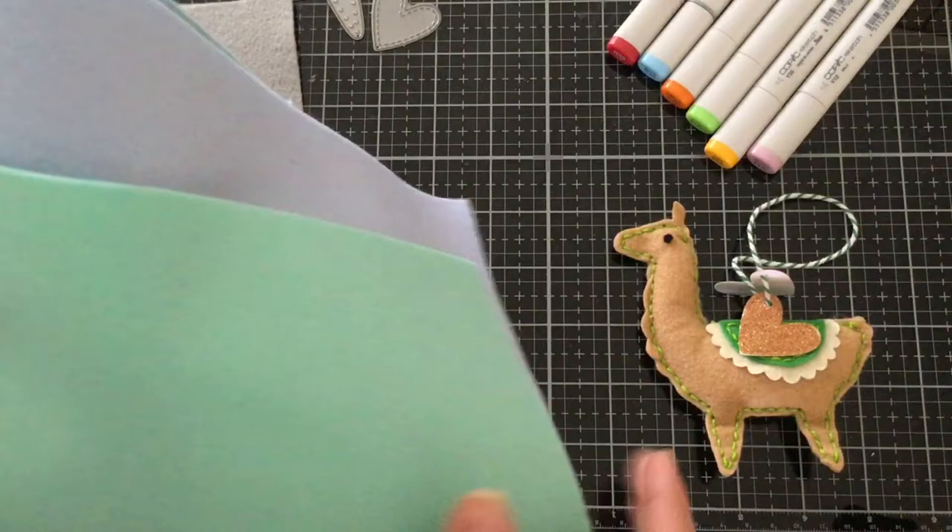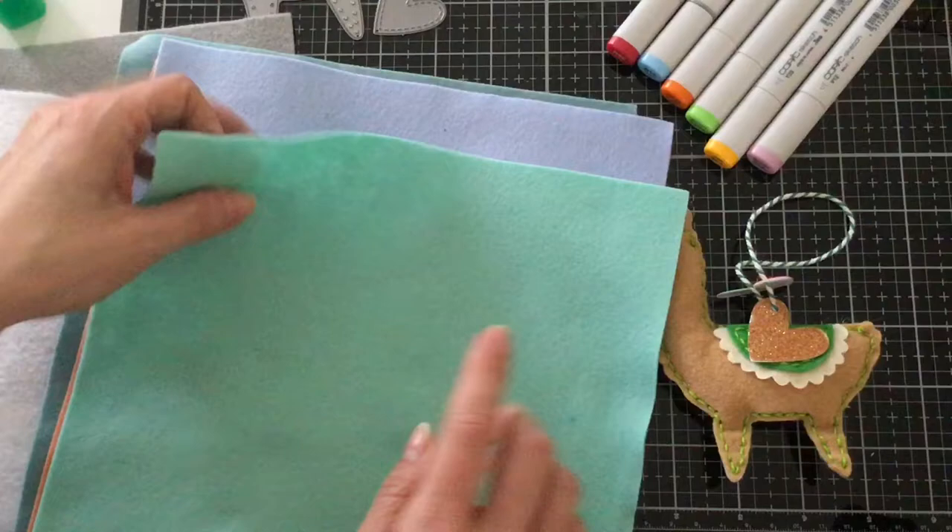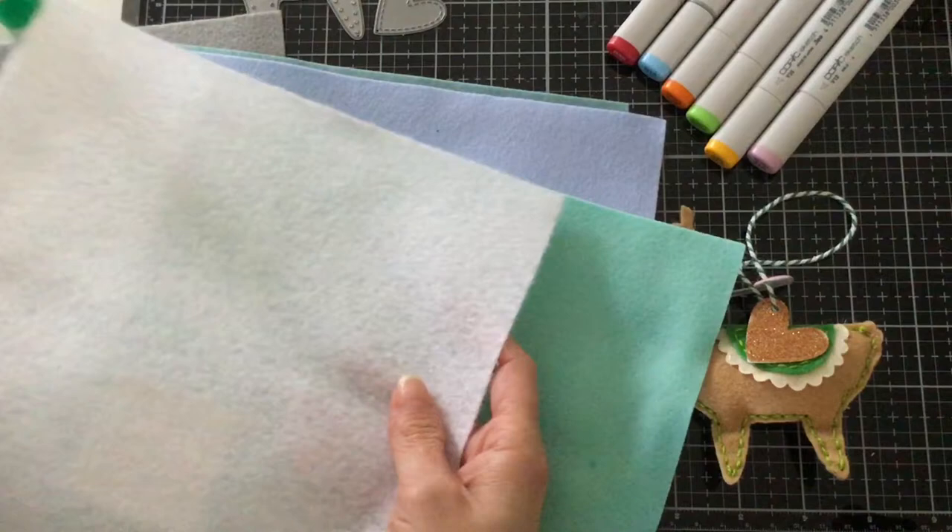This felt here I got from Hobby Lobby and it's a lot thicker and a lot denser — the fibers are a lot closer together.